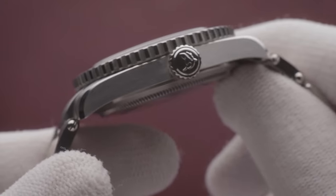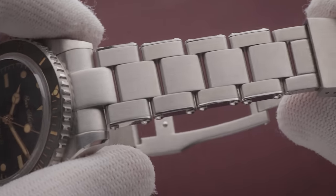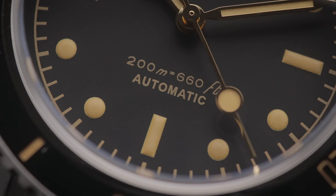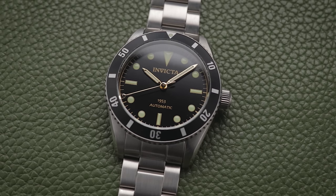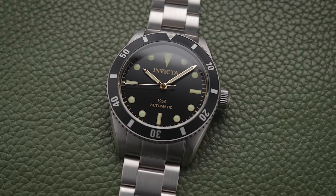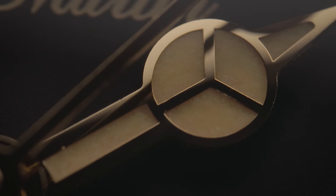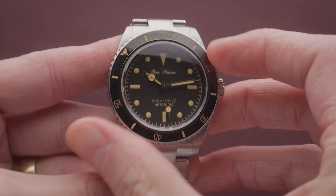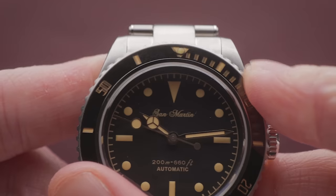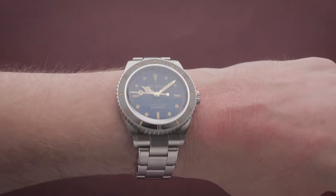The San Martin SN004G has well-executed brushing and precise polishing across the steel case and bracelet. It also has a stacked spec sheet including a sapphire crystal, solid-link bracelet, 200m of water resistance, and a Seiko automatic movement. Having now tried the piece, I can say that prediction was correct. The gilded dial certainly looks more like a 50s watch than the Invicta, and I've been particularly impressed with the bezel action and alignment. The 38.5mm width is the key factor — it makes the piece wear in a rather vintage manner, incidentally making it a good fit for small wrists.